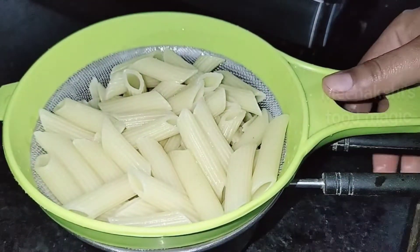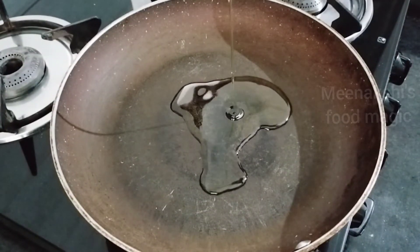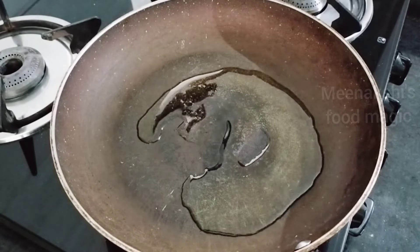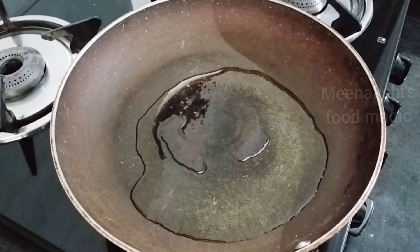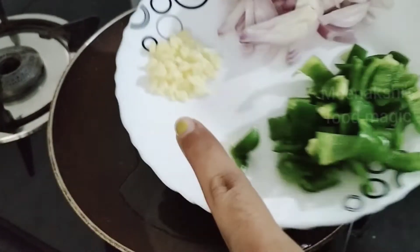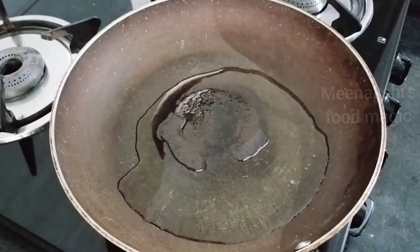Now we are going to make the gravy. I have put a pan on heat and added 2 tablespoons of oil — you can use any cooking oil. Until the oil heats up, I will show you the veggies. I have cut garlic, capsicum, and onions into small pieces.